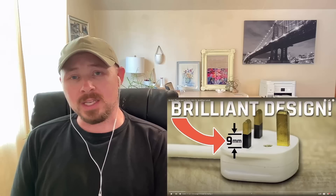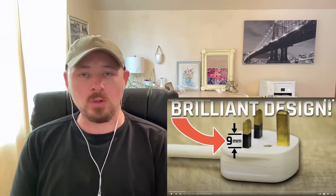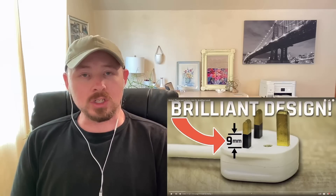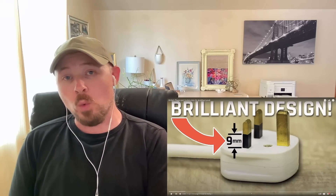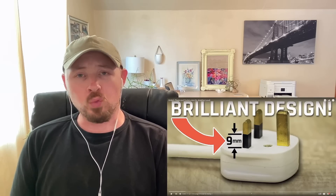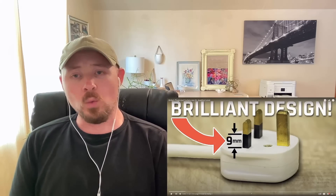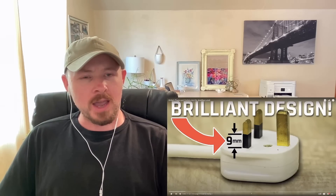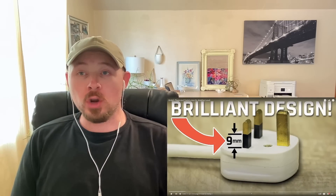From what I understand, the guy in this video is actually an American, so I think he's going to be able to compare American and British plugs and outlets side by side. It'll probably give me a better idea of what a British plug truly looks like and how much better of a design it really is. I know right off the bat, based on the previous video I watched, the British plug and outlet is definitely better when it comes to safety. There were a number of really interesting safety protocols with the outlet and plug in the UK. One of those things is the fact that it has a shutter system in the outlet itself — he'll probably explain that here. Let's go ahead and dive in.